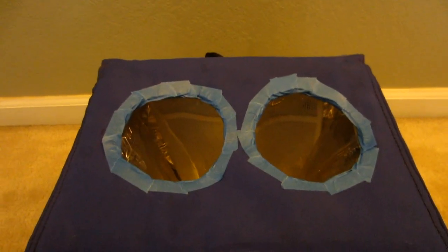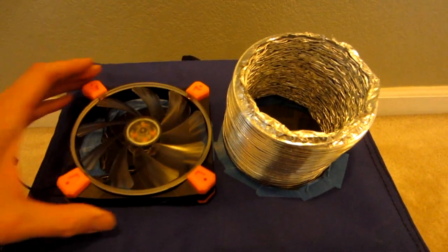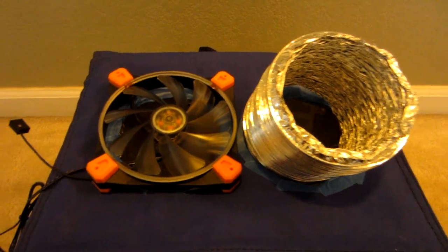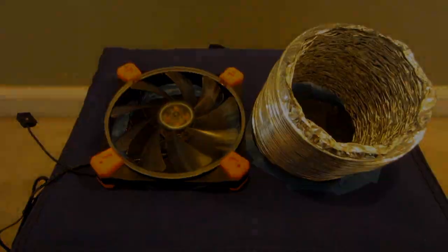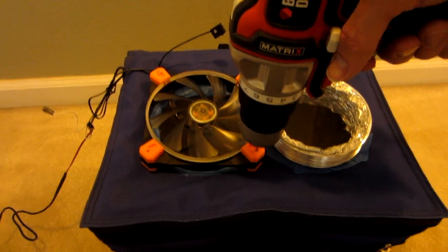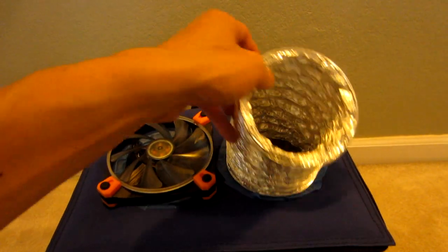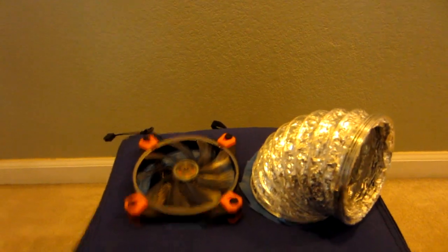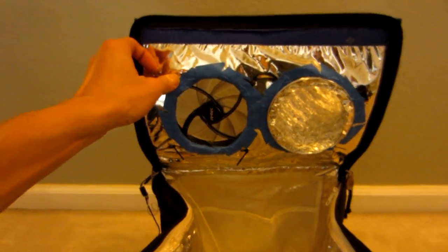Now it's time to put in the vent duct — it should fit right in — and then the case fan. I'll drill a few holes and use these little retainer things. The vent duct went straight in; it's flexible so we can point it in any direction. The case fan took four retainers and just tied up on the other side — no gluing needed, staying in place.